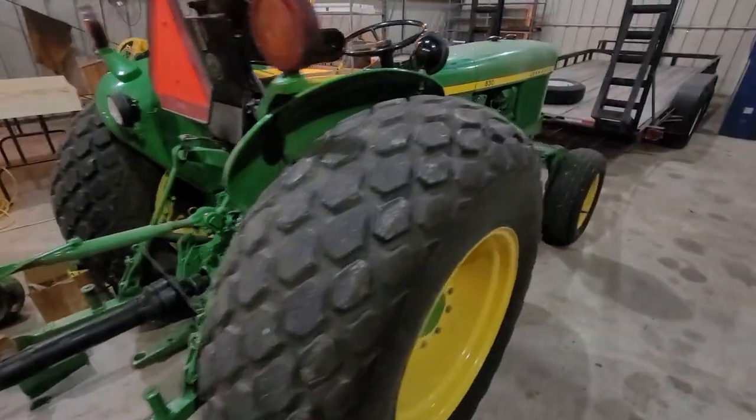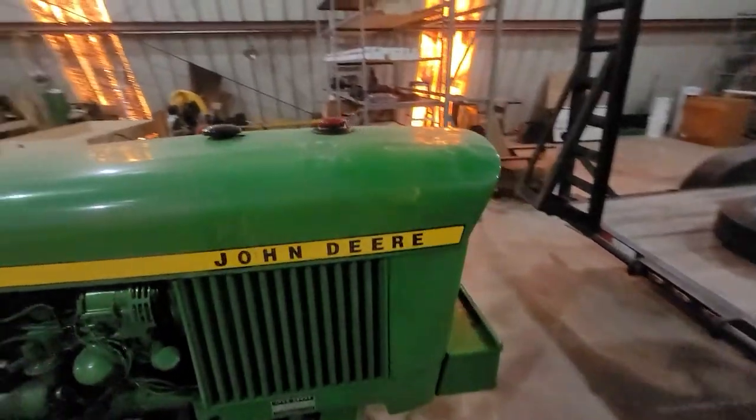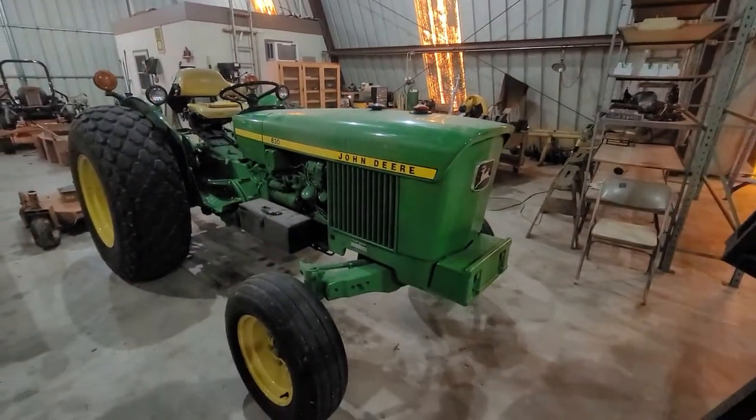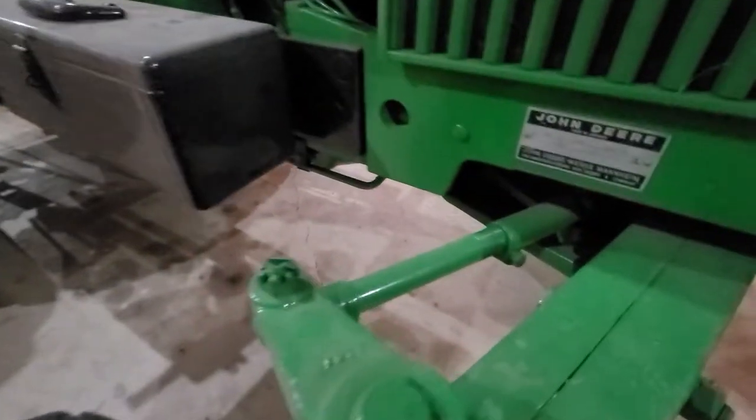This is the original owner. Anything that was wrong with it has been done. This thing is basically in its original condition. Probably some touch-ups on some paint, but this thing is just absolutely mint. There's nothing else to describe it than that.